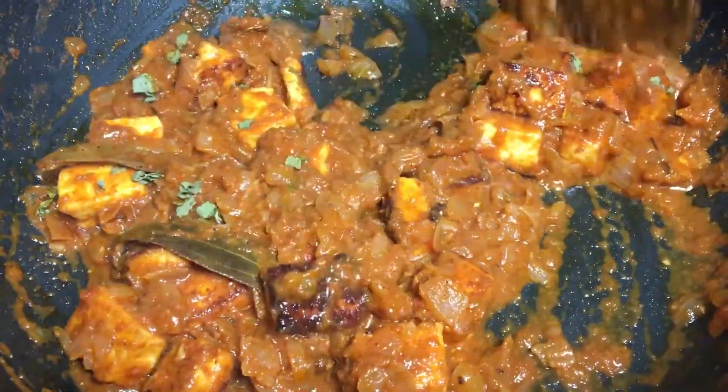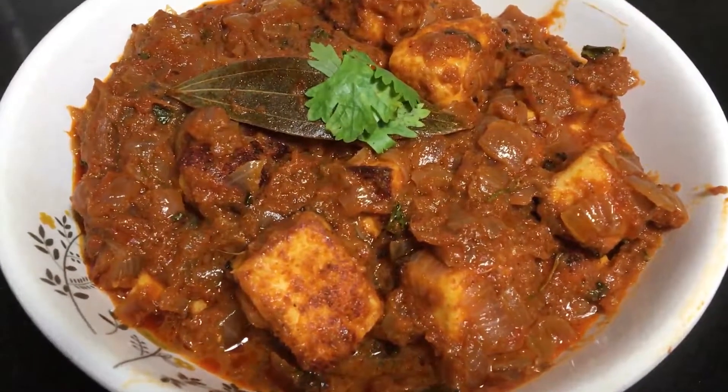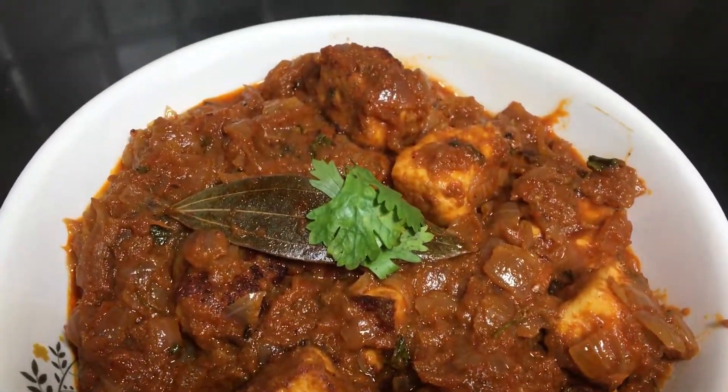If you prefer this recipe, please like, share, comment, and subscribe. Thank you.